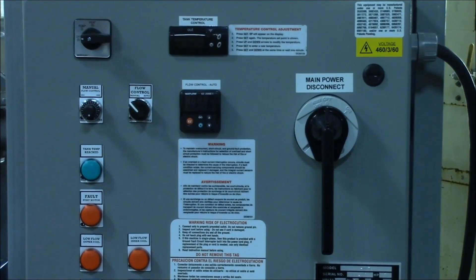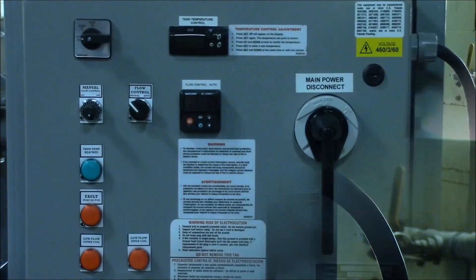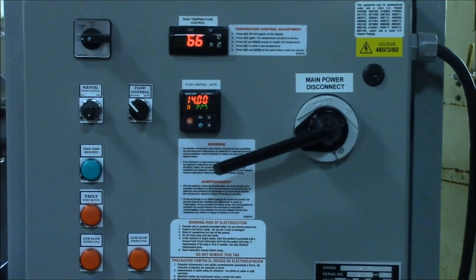Each HM1.7 will have a label in the upper right corner of the control panel that designates its required electrical supply. After a qualified electrician has wired power to the machine, you may turn the disconnect switch to the on position, and the control panel instruments will turn on.